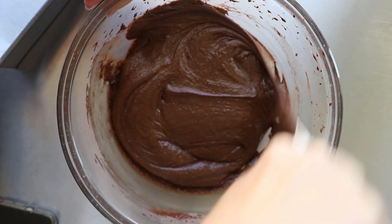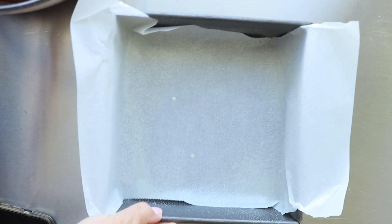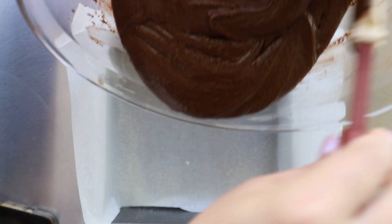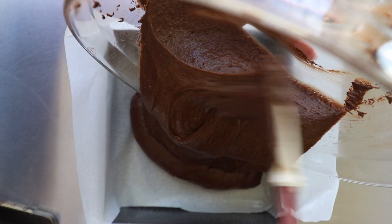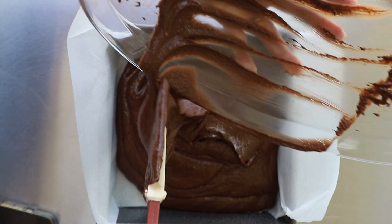After it's all mixed in and everything's good, pour this into a parchment-lined baking pan. I know a lot of people don't want to use parchment paper for the extra cost, but it is so much easier not only for cleanup, but also for removing the baked brownies from the pan. It just makes it so much simpler.